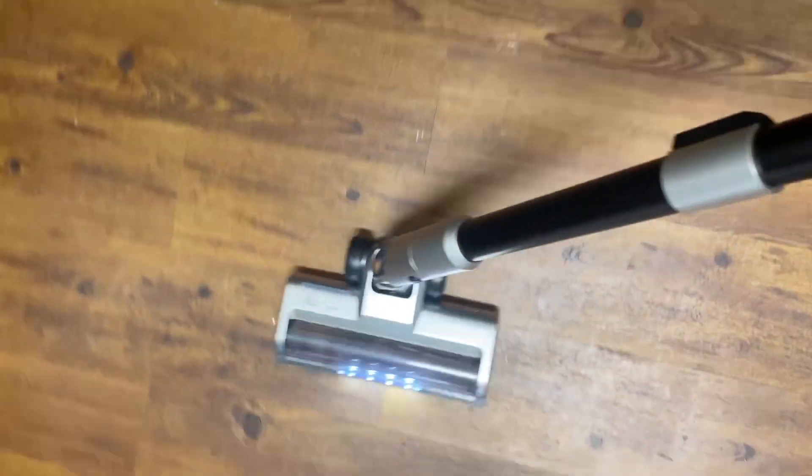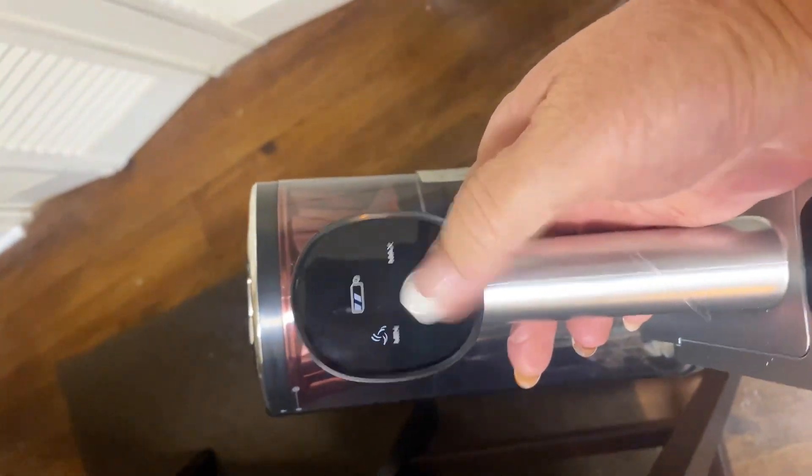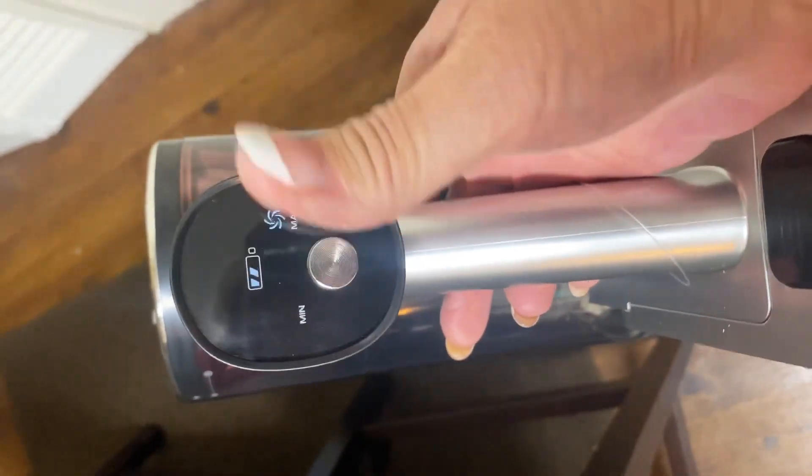It gets up underneath countertops and corners really well. You touch it once and it stays continuously on until you touch it again to turn it off, so you don't have to hold the trigger. And you can easily switch from low to max mode. Love it.